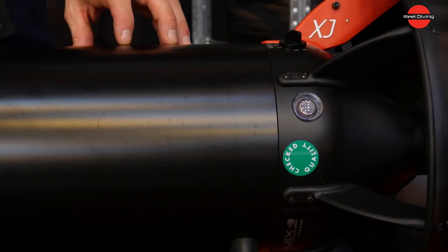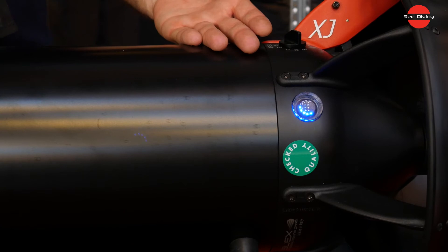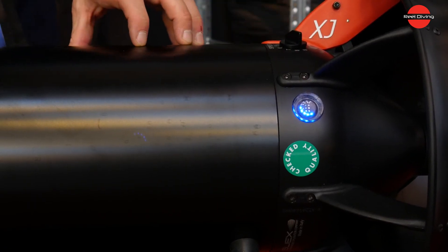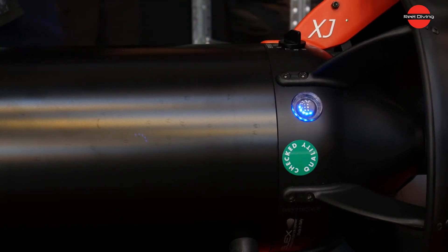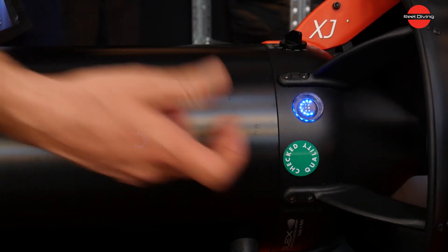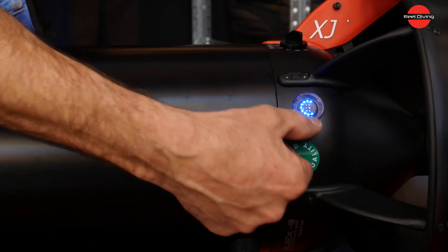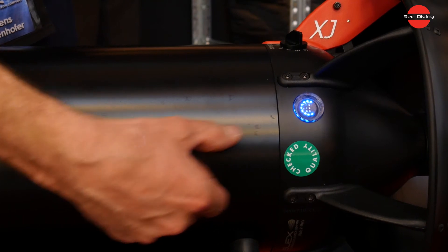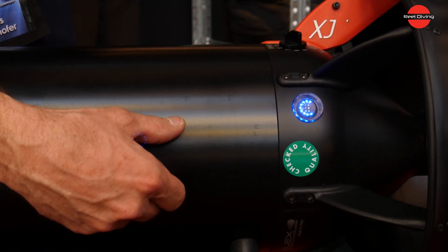Here we have our battery gauge system. The battery gauge is a display which shows you the state of charge of the battery. When you switch the scooter on it first shows five LEDs, then after a few seconds it shows the precise state of charge — nine LEDs means the battery is between 90 and 100 percent charged. Eight LEDs means 80 to 90 percent, and this continues down to zero.